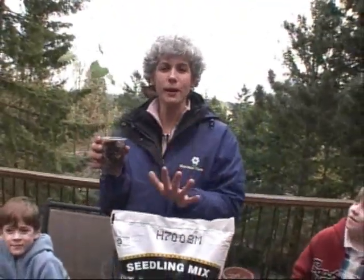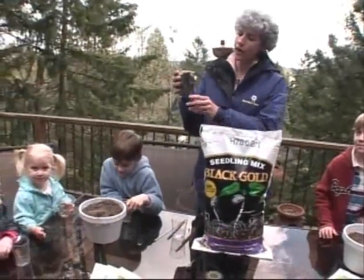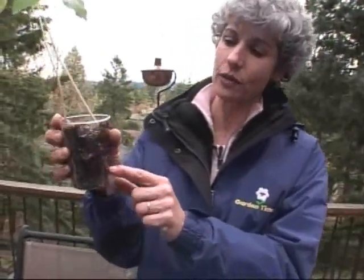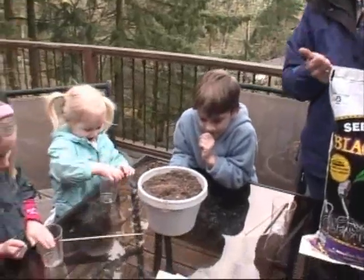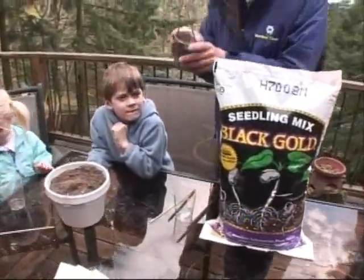I'm here with a bunch of kids and we have two great projects for you to do at home with your kids or your friends. We're going to show you how to start some beans and pea plants so you can see how those seeds start and the roots that they make. It's really easy and you have all this stuff at home. We're going to take these plastic cups and soil, and we're going to use Black Gold's potting mix — it's the seedling mix that has the best results for seeds.